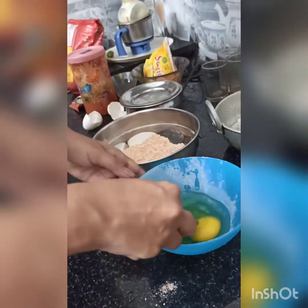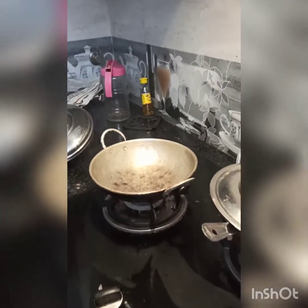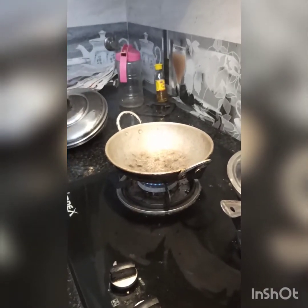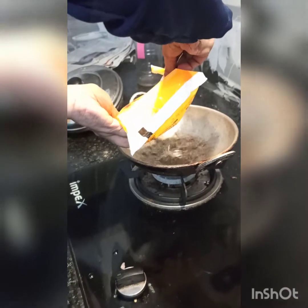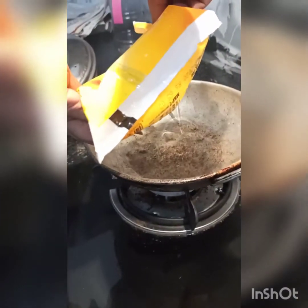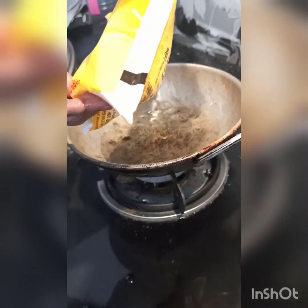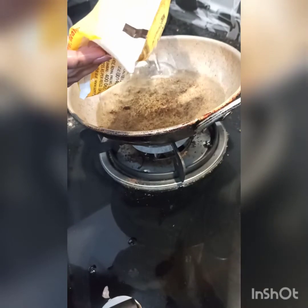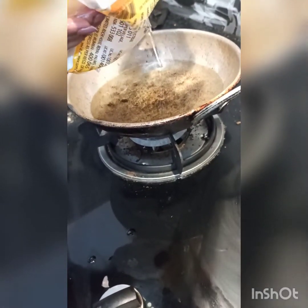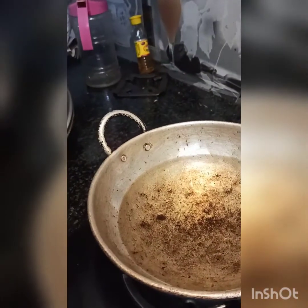I put the chicken two at a time in the middle. I put the chicken in, using sunflower oil. I am going to put the chicken in the oven here to fry it. Now we have chicken frying.